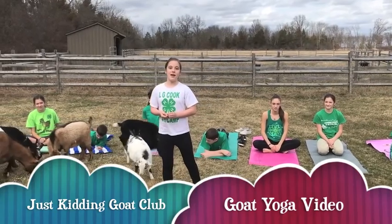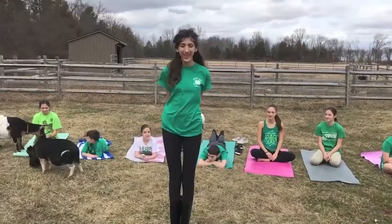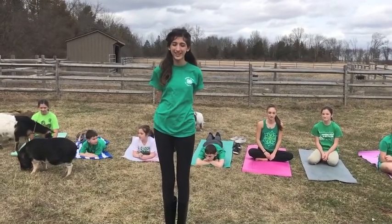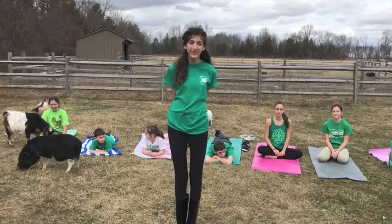My name is Hannah Golden, and this is our video for Just Kidding Goat Club. I'm Katrina Duque from the Somerset County Just Kidding Goat Club, and as a health officer, I'd like to share with you some of the benefits of Goat Yoga.